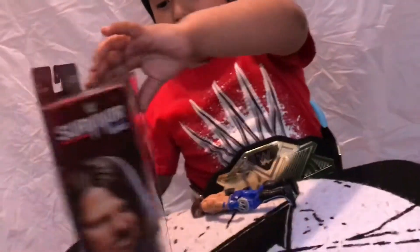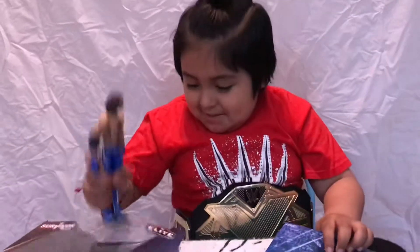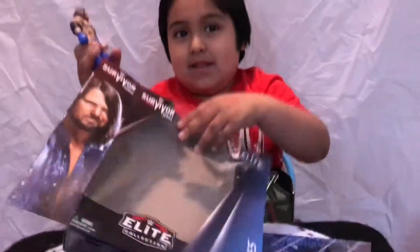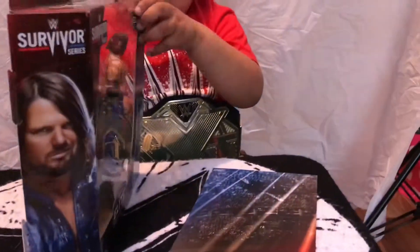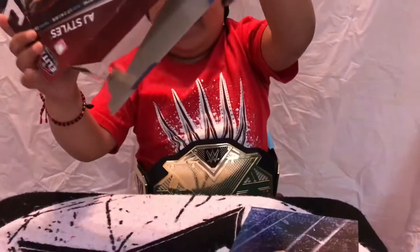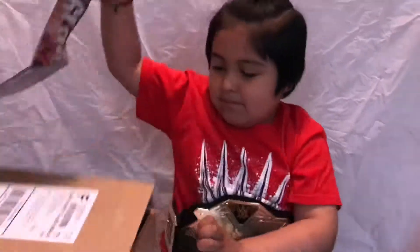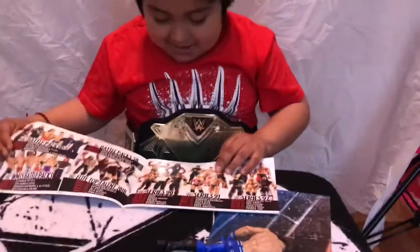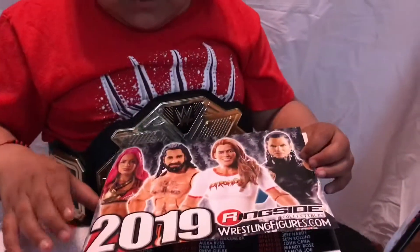Survivor Series. It is Survivor Series. Oh, nice. The backdrop. Uh-huh. This is cool. What's AJ Styles' moves? Phenomenal Forearm and Styles Clash! Nice. What else is in the box? Nothing else? Nothing. Bye-bye. What else is in the Ringside Collectibles box? The catalog. Oh. You just threw the box out like that? Oh, 2019 edition. I think it's the same one they always send you. Right? Uh-huh.